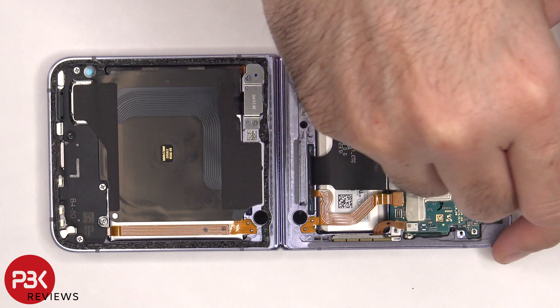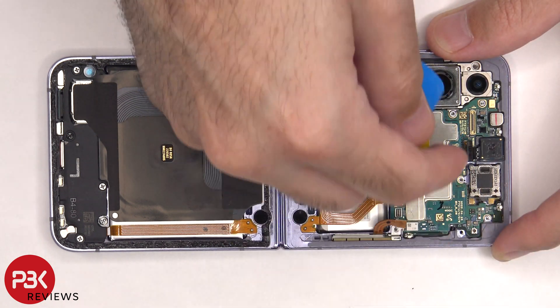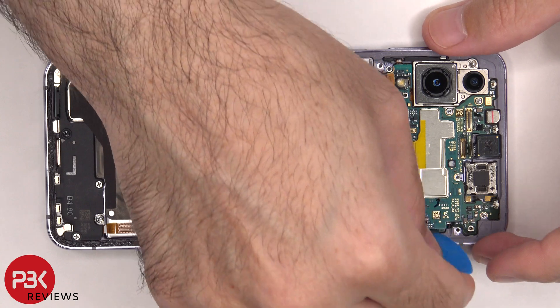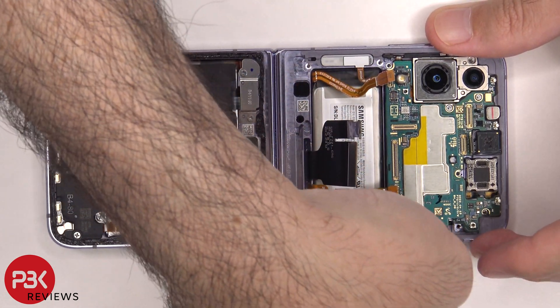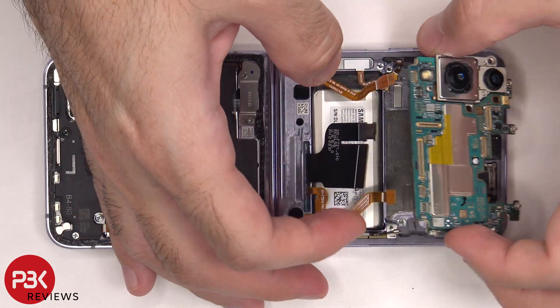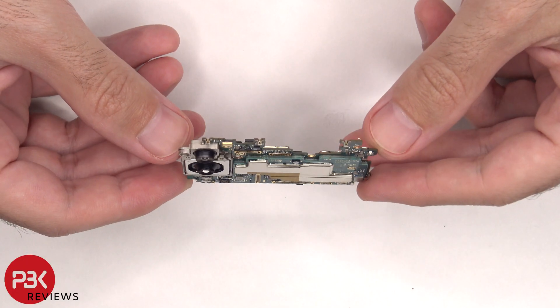The front facing camera cable needs to be disconnected from the main board. However, that 10 megapixel front facing camera is glued in place, so prying it off would damage or break it. At this point, the main board can be lifted up and removed. This is a dual layer board design.